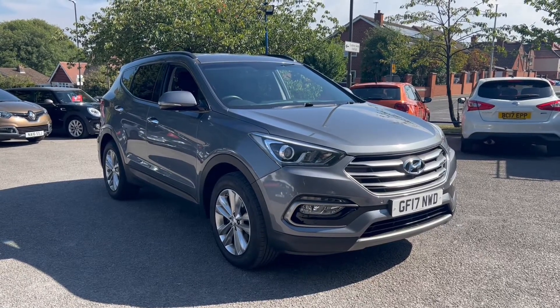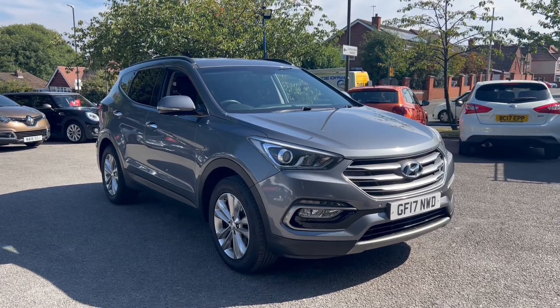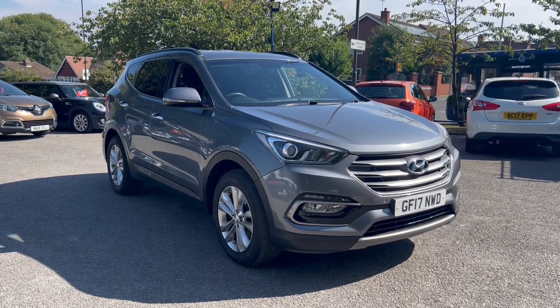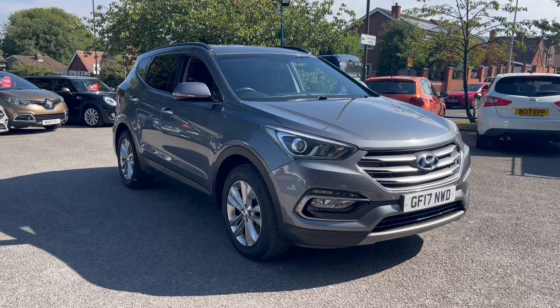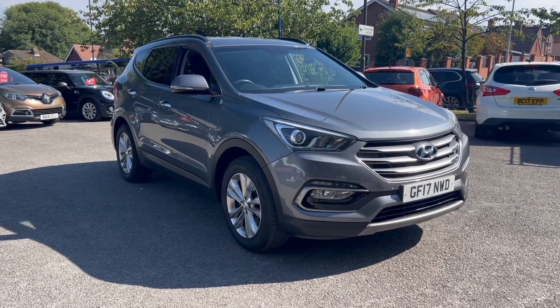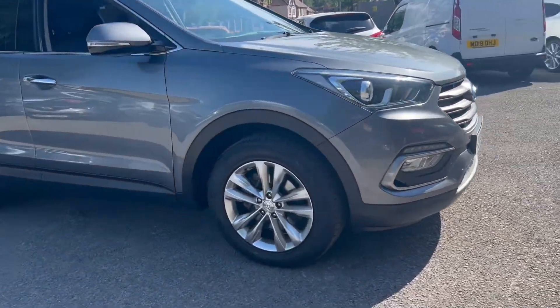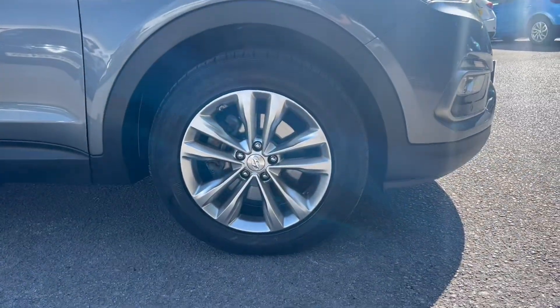Hello, this is Callum from Chris W Rhodes Car Superstore. Today's going to be a quick video looking at the exterior and the interior of this Hyundai Santa Fe that we have in stock. This particular model comes in titanium silver coloured paint and also comes alongside these 18 inch alloy wheels.